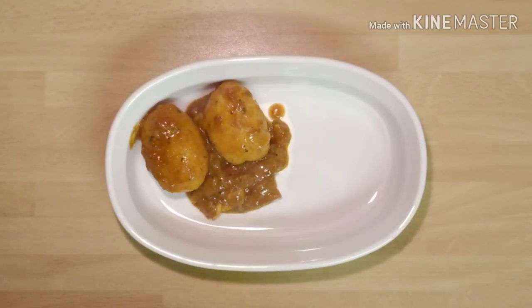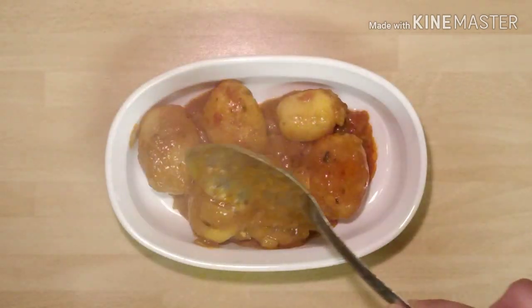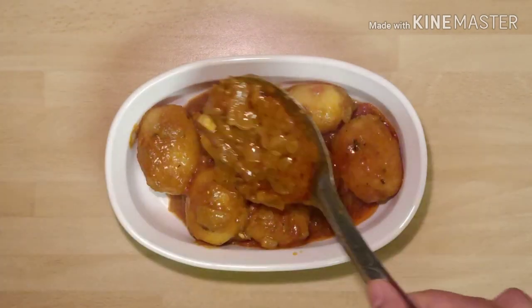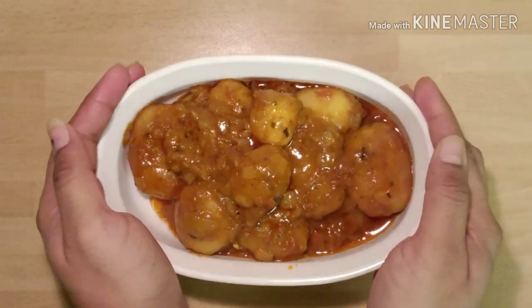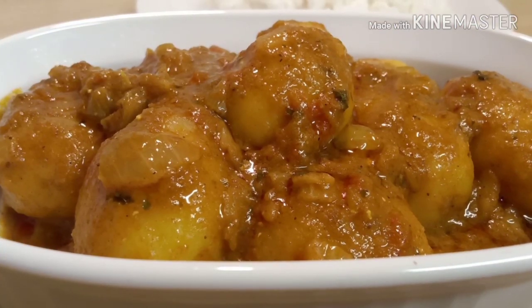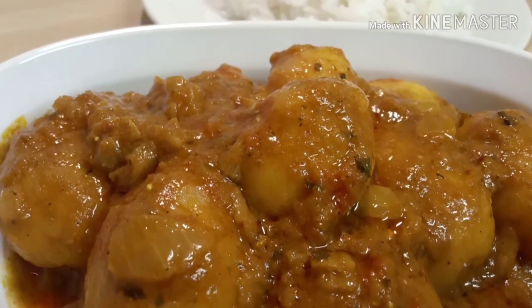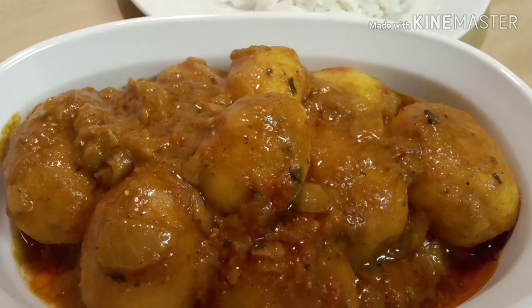Take it out into your serving bowl. It is now ready to eat. It goes well with rice, chapati, roti, or puri. Hope you enjoyed watching this video and will try the recipe. If you like this video, please click on the like button, share it with your friends, and subscribe to my channel. Thank you for watching, meet you with my next video, bye bye.